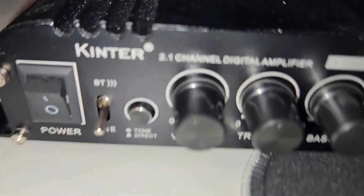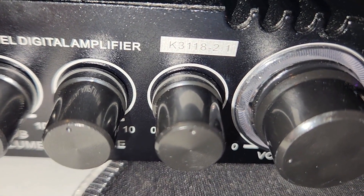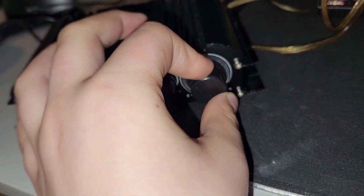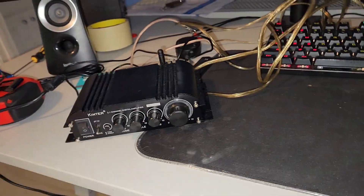So it's going to meet its fate using this Kinter K311 8-2.1. This is a 2.1 amplifier and, I kid you not, just testing it at this volume it started bottoming out. So this will definitely work. We're going to be using Scarlet Fire and my monitor's dirty. Let's get started.